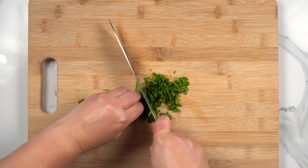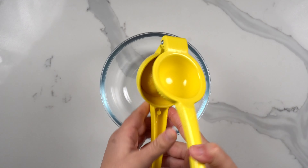Add the timer to squeeze the bread in the refrigerator. Add a few minutes to the hot water.